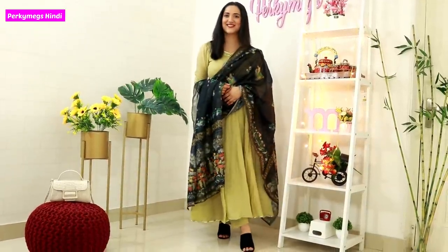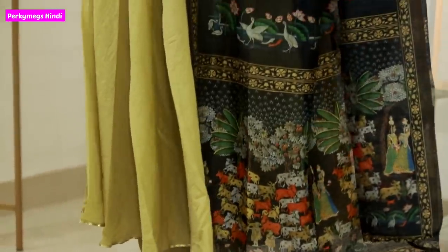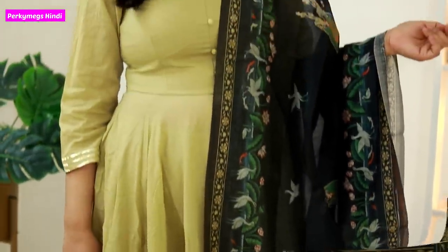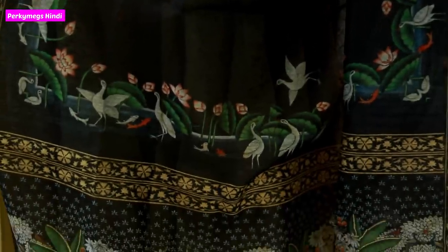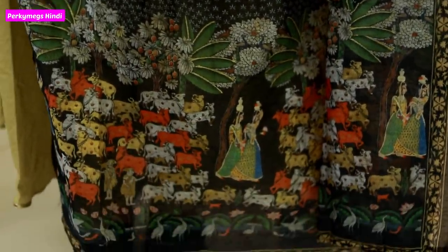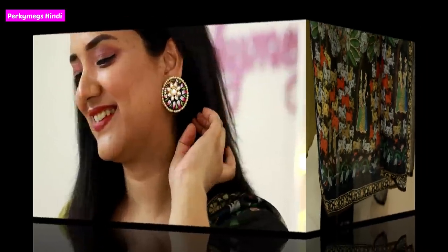Next is this complete suit — it has a plain suit and the dupatta is a Kalamkari style dupatta. It has a batik print and the flowers are beautiful. I really like it. This is from the brand Ambrai. So guys, these are the beautiful Kalamkari outfits.